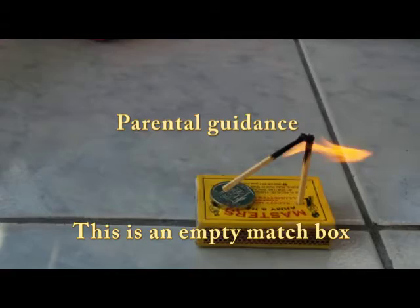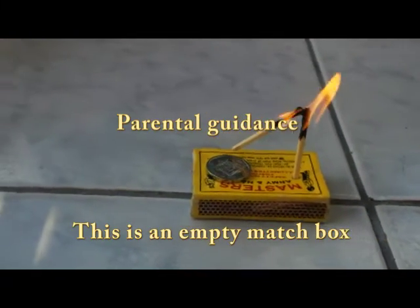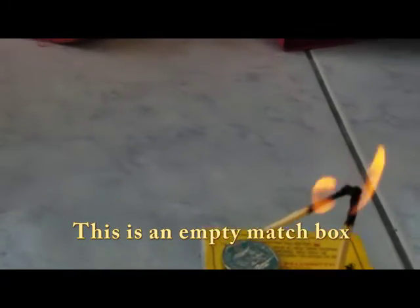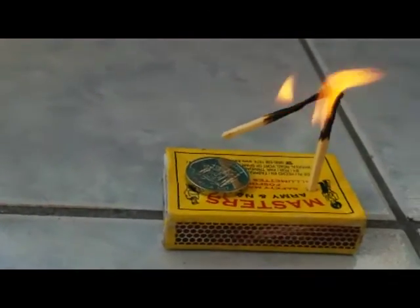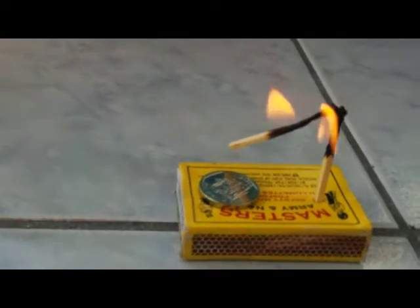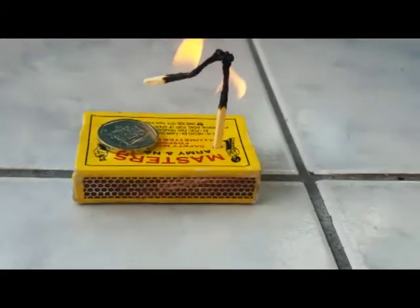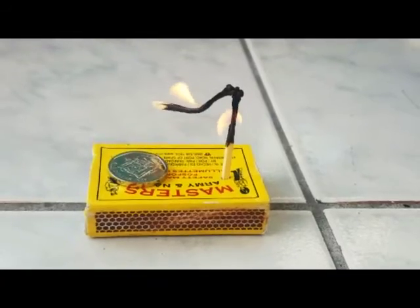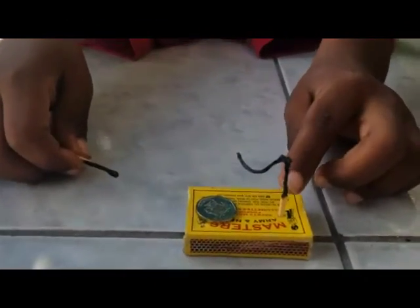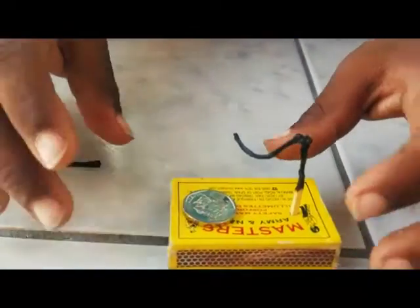The matches have lit up and now the coin is lifted off. You can see that the matches right here are not fully done, so it won't cause any problem.